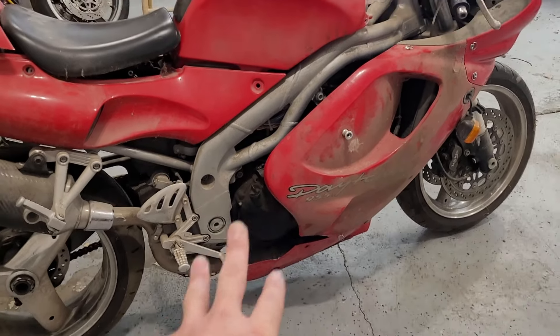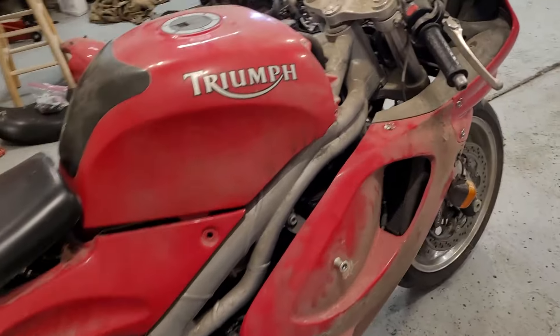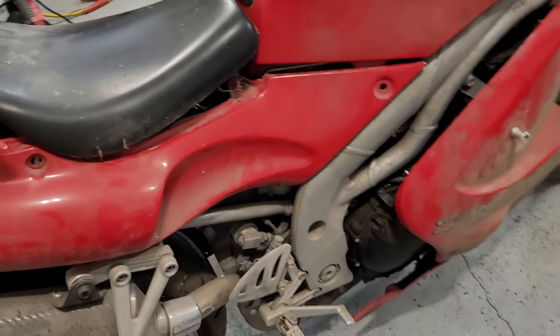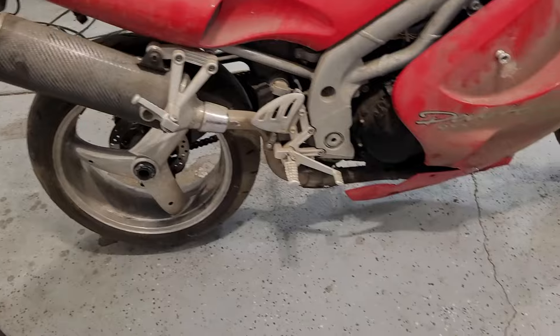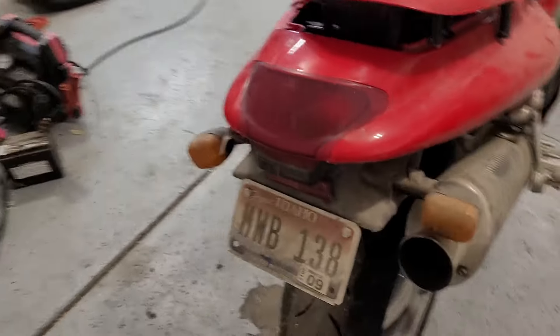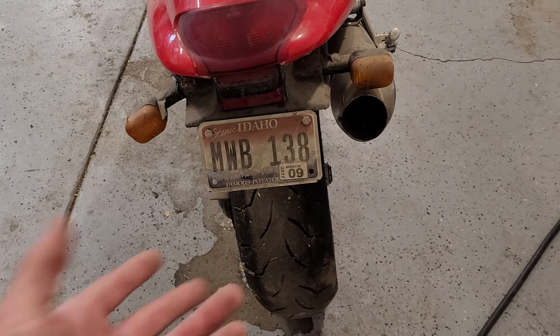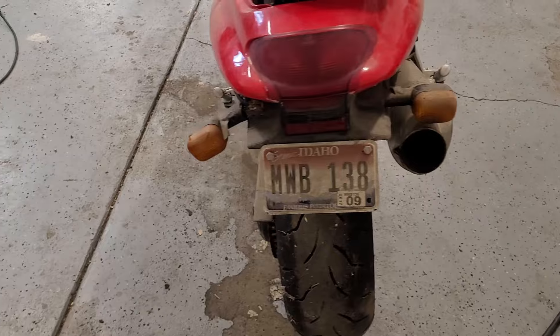This is a 955cc three-cylinder, so kind of an interesting engine. Overall it's in pretty decent shape. I think it'll shine up pretty decent. There's some fairings that are cracked that we'll probably go through and fix. But overall the bike's in pretty good shape. Hopefully the engine's in good shape. It's been off the road — I want to say three years, but it's not 2020 anymore. It's actually seven years, believe it or not.